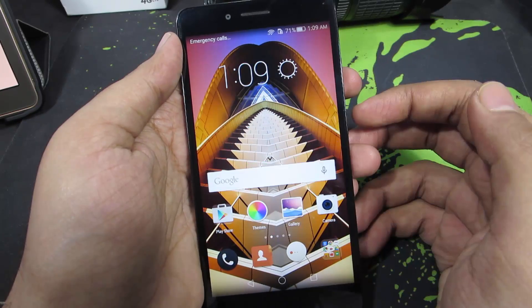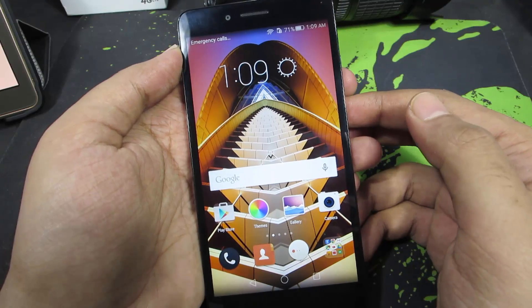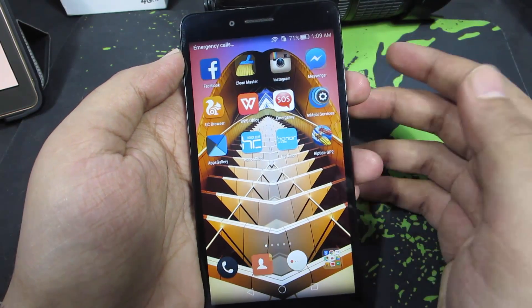Hi there guys, this is Nikhil from greedytech. In this video, I am going to show you how you can easily take screenshots on your Honor 5X. This method works with any Honor device too.